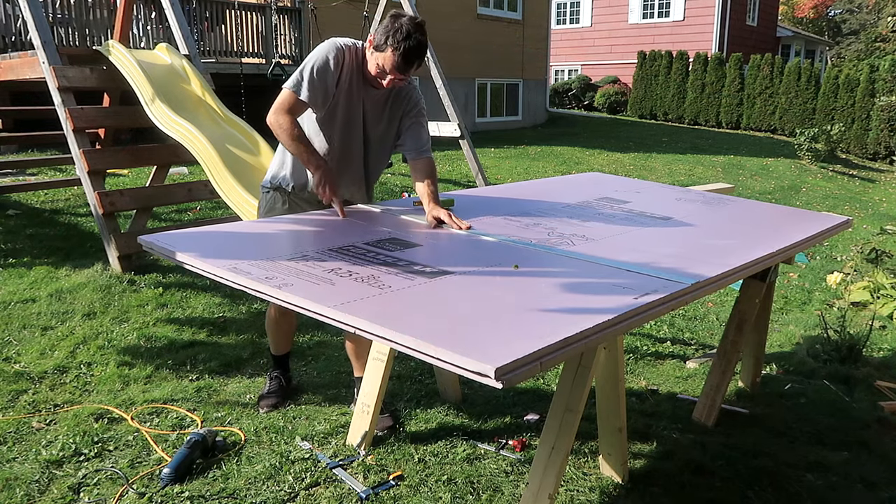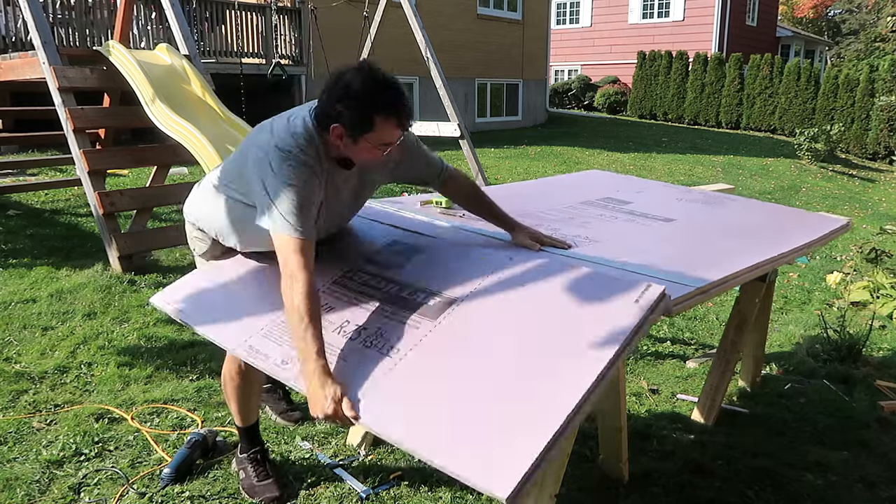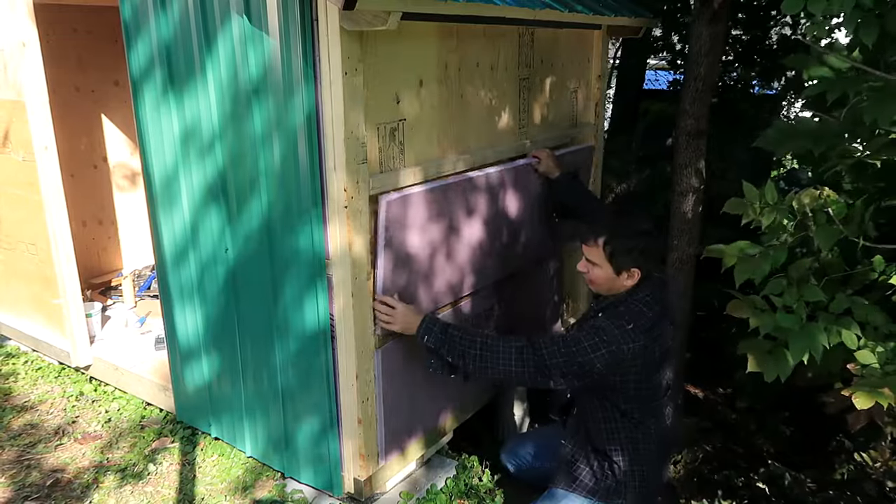I'm installing insulation in this shed because that way I'm much less likely to run into condensation issues in terms of storing stuff, but more likely the kids will enjoy it more because it'll be warmer in there for playing in the winter.